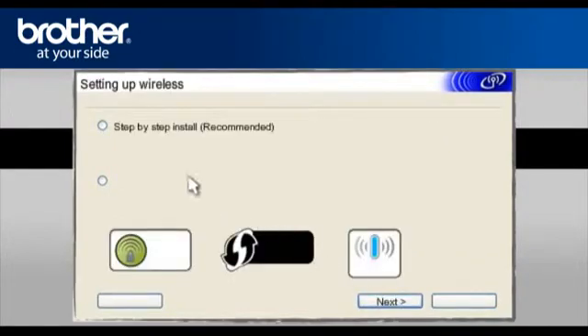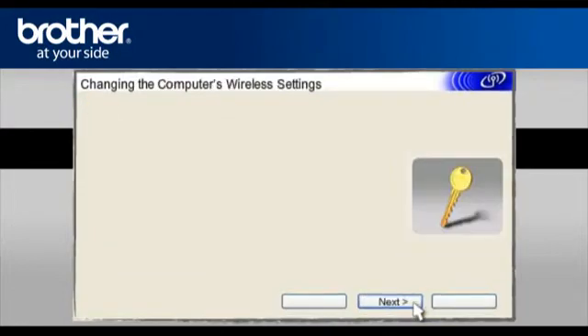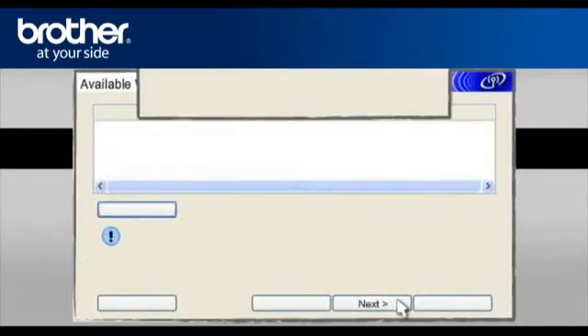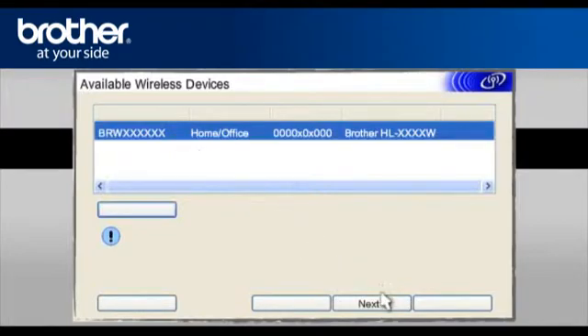Click Next. Select Step-by-Step Install (Recommended) and click Next. Select Without Cable (Advanced) and click Next. On the next page, check the Checked and Confirmed box and click Next. At the Changing the Computer's Wireless Settings window, click Next. On the next page, check the Checked and Confirmed box and click Next. At the Available Wireless Devices screen, choose the Brother printer you wish to set up and click Next.